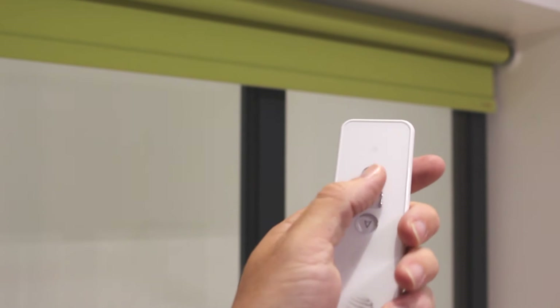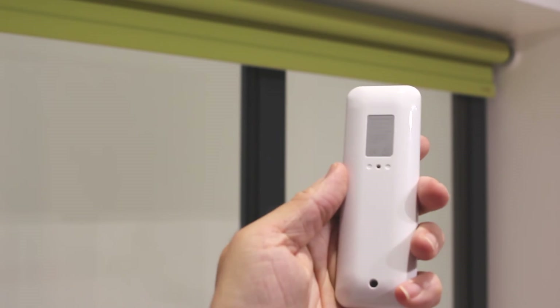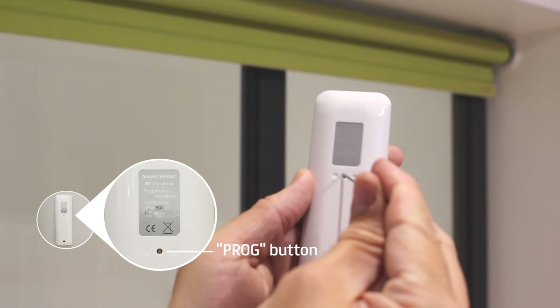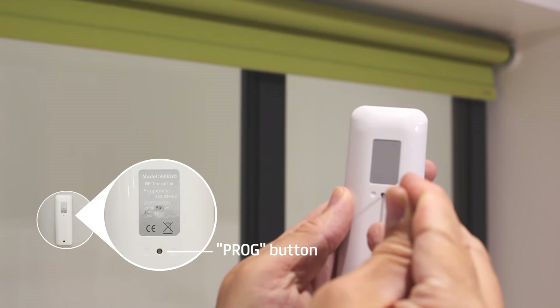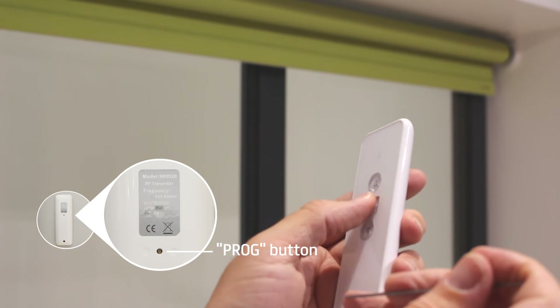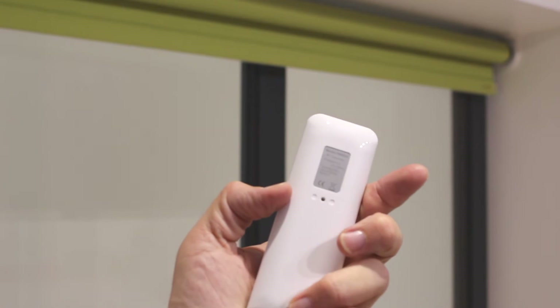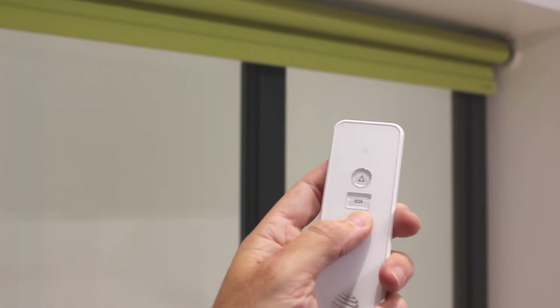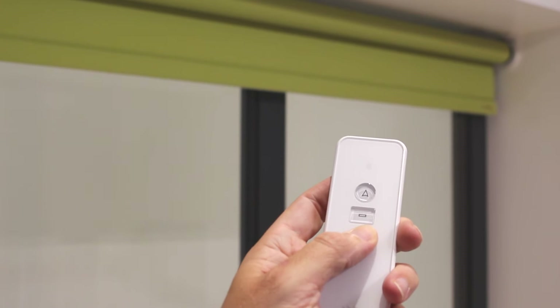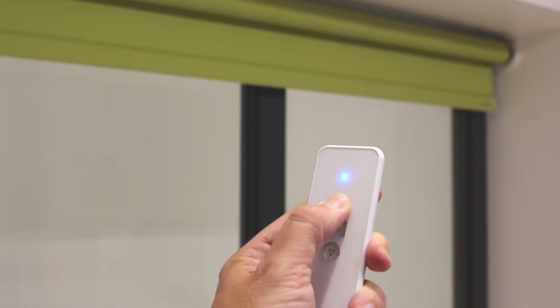To set your first limit stop position, run the motor to the desired position and press and hold the prog button on the back of the transmitter for one second. The motor will shunt once, and then you can adjust the settings either up or down. Press and hold the prog button for one second again and the motor will shunt to confirm the action. You've now set the first limit stop.